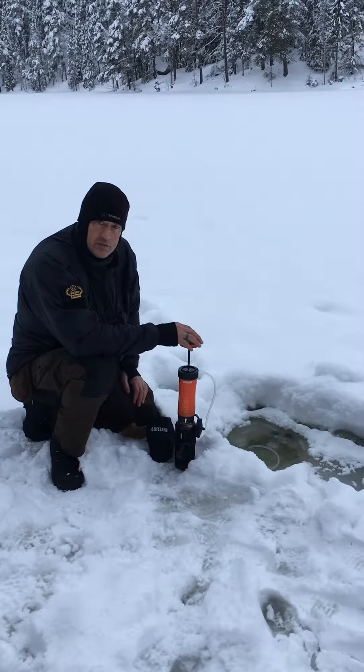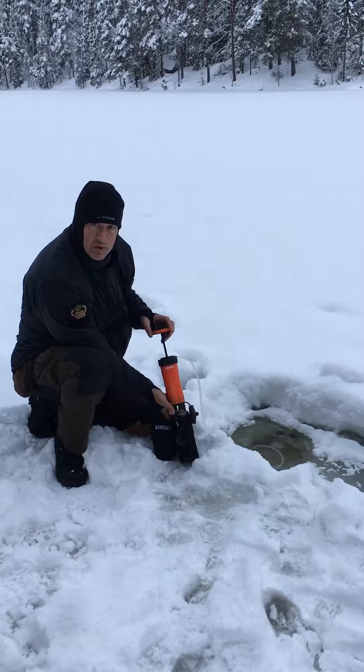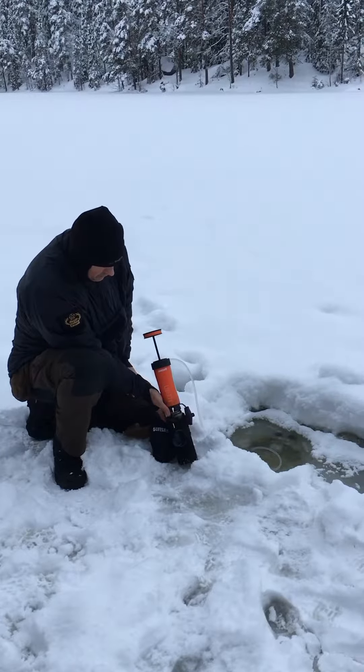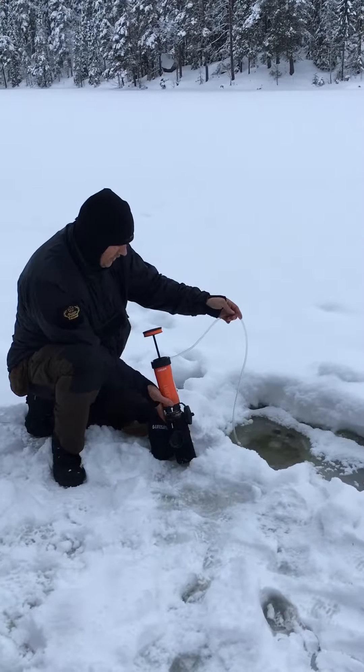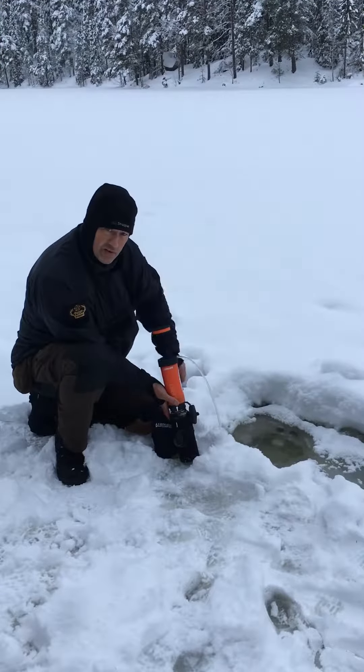Hi guys, we're just out here in Sweden and I've got the LifeSaber Liberty bottle for water filtration. You can see with the new addition to the Liberty over the original LifeSaber bottle, it's got the hose — I've got that going in under the ice.